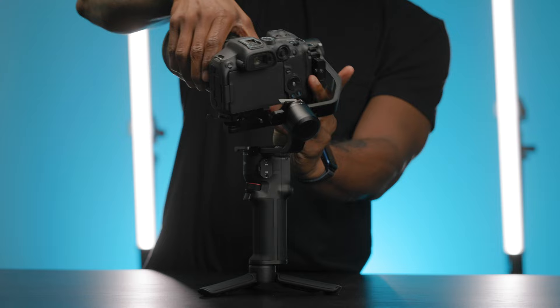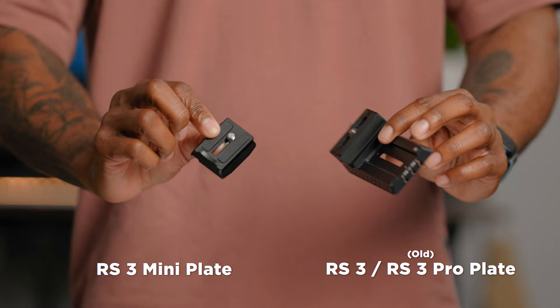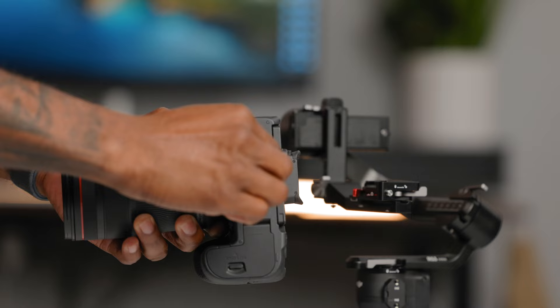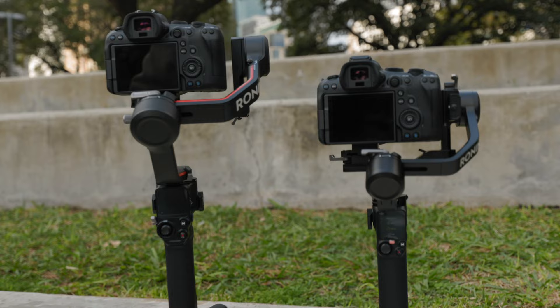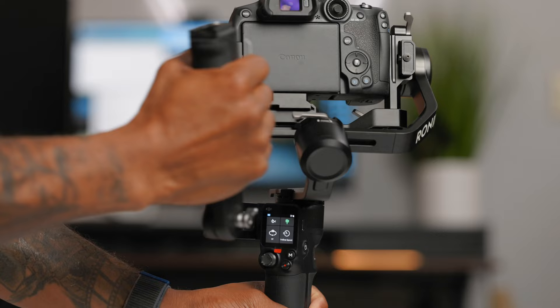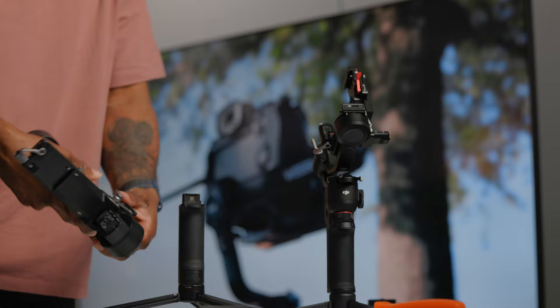Let's talk about the overall design of these two gimbals. If you're familiar with the DJI system at all, any of their Ronin systems, this one is going to fit right in, minus the quick release plate. This thing pretty much looks and feels just like all of the other Ronins that have recently come out. You're going to get a nice grip and that touchscreen that allows you to dial in your different settings. And this thing does work with many of the DJI-created accessories.